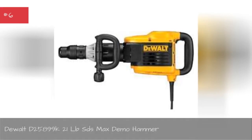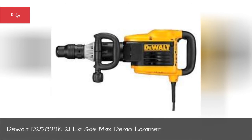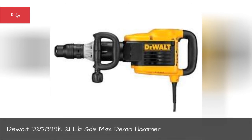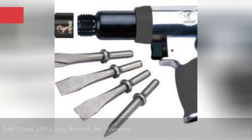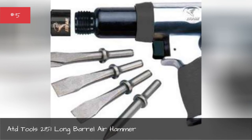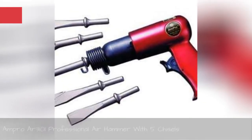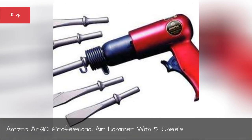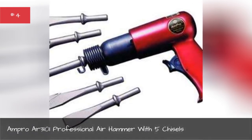Dual alt D25899-21 LBS DS max demo hammer, AT Tools 2151 long barrel air hammer, Ampro R3101 professional air hammer with five chisels.